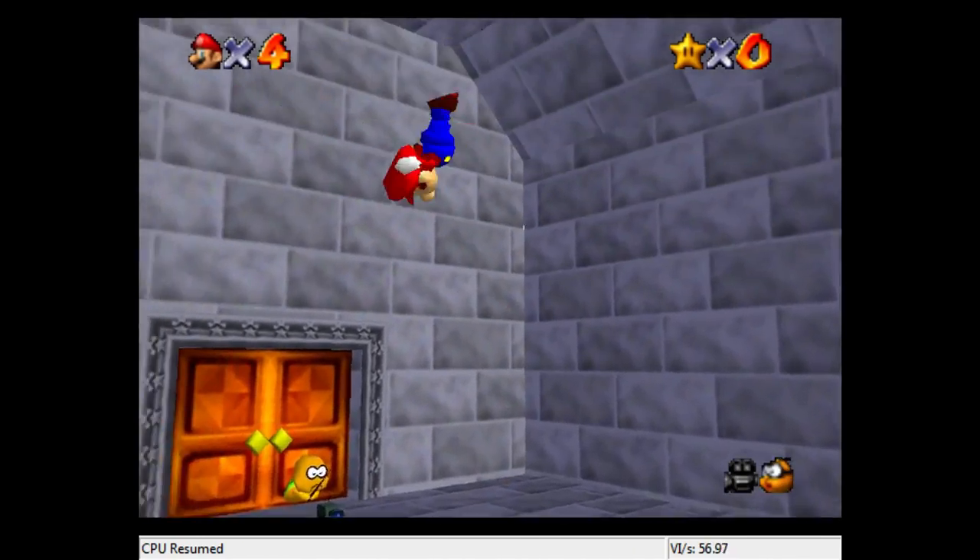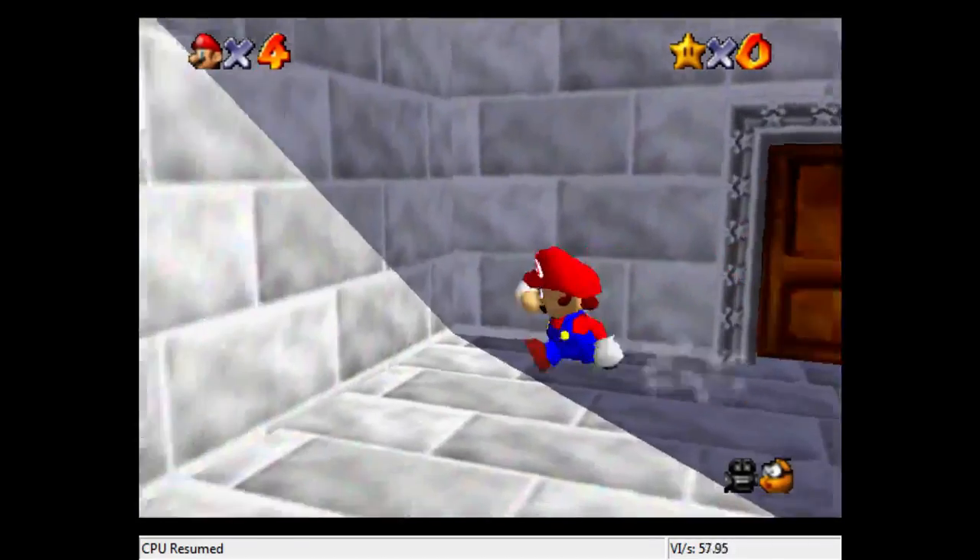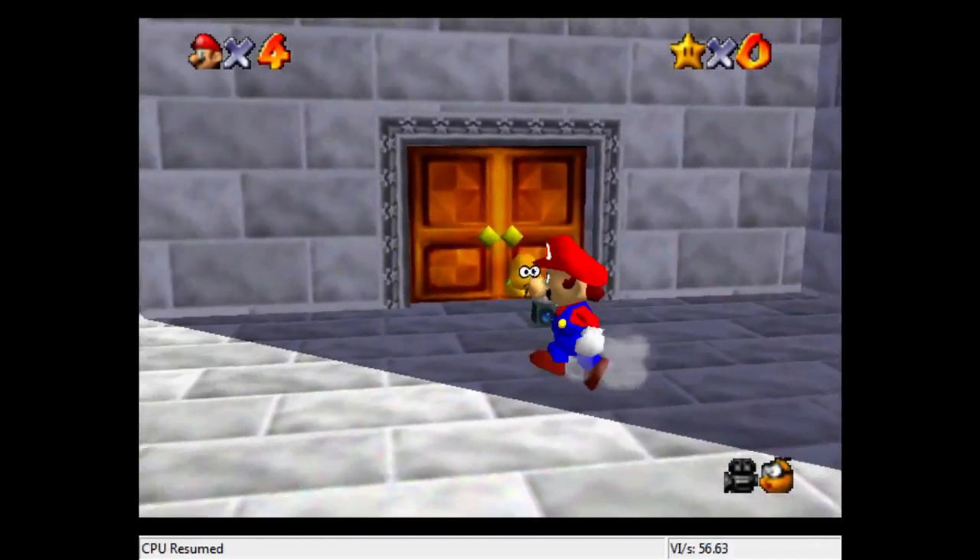What's up everybody, my name is Delicious Darren, and today I'm going to be showing you a fairly easy and consistent way to do the Lakitu skip.